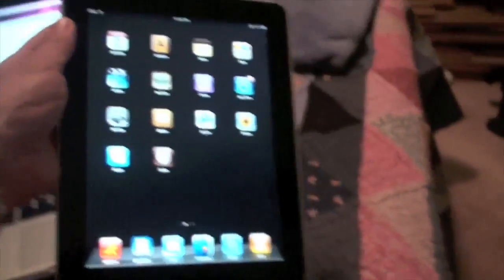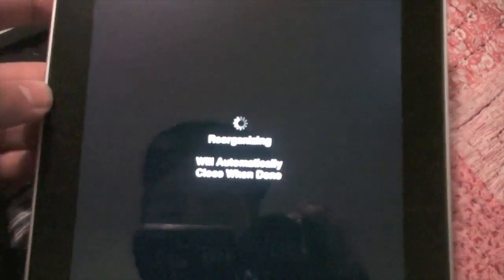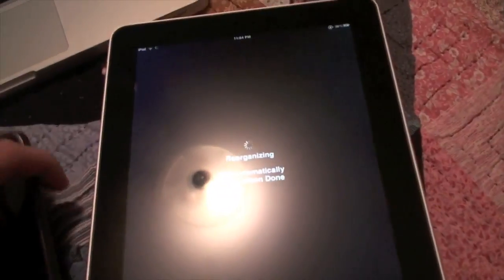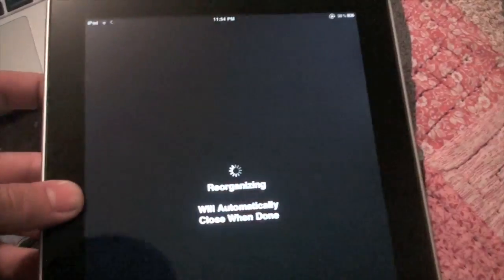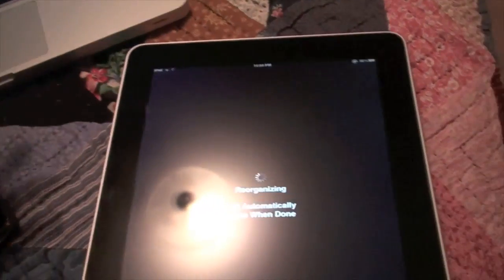And there we go — a jailbroken iPad! Let's open Cydia. It is going to have to do its thing where you connect and reorganize and all that. You can see it is jailbroken. Have fun with this easy jailbreak. If you have any problems, leave some comments below and I should be able to help you out, or you guys can help each other. It's pretty easy and self-explanatory. If you get any errors, just try it again and it should work.